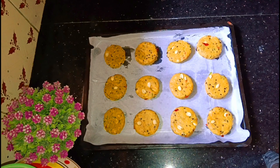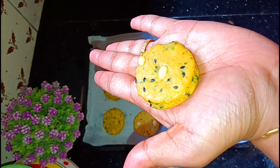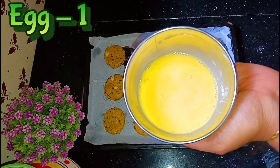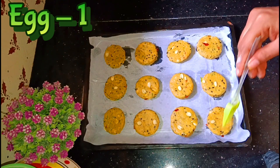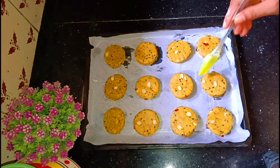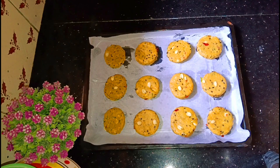I'll cut the biscuits out. We will put a fork in and make a fork pattern on the face. We will put a glazing on top.